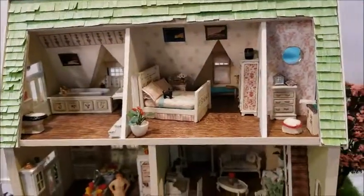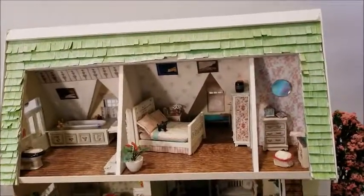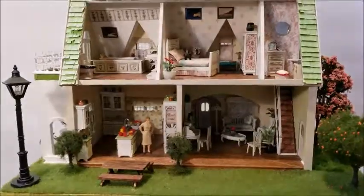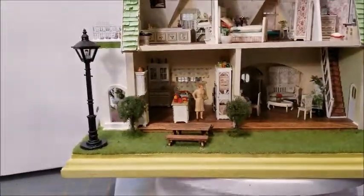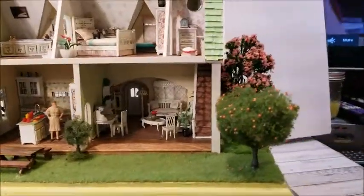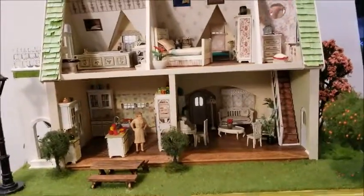And there it is — that's the little house. It's finished, it is done. Ready to put on the shelf.